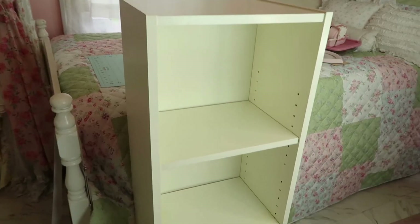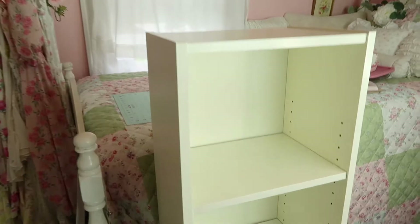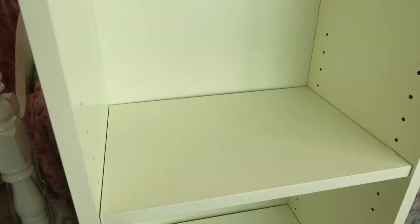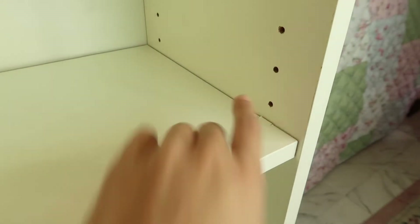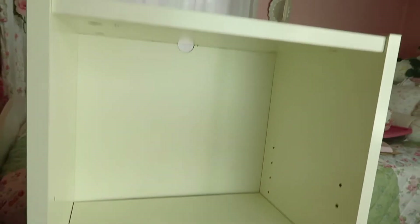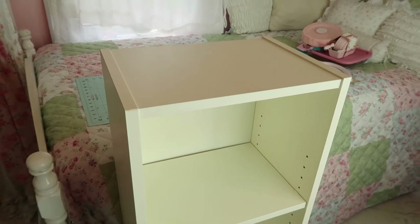This is what the shelf looks like — it's just a regular cubby shelf, kind of beat up with some stains and a little crack in the corner. I could magic sponge it, but honestly it would look a lot cuter if I just put the wrapping paper on it. So here we go, let's do this!